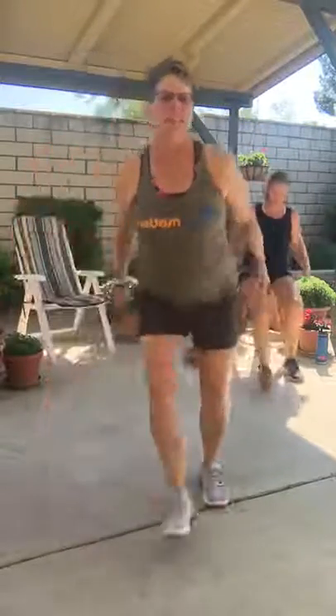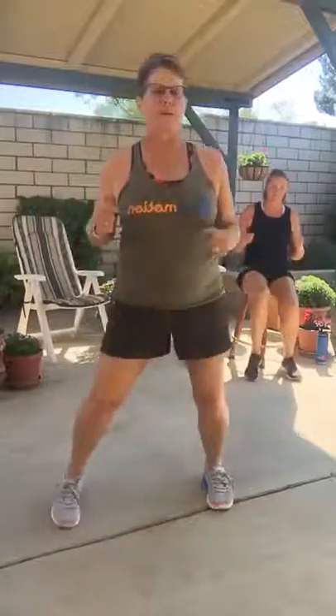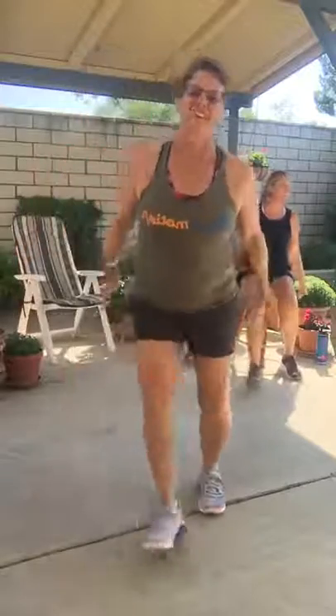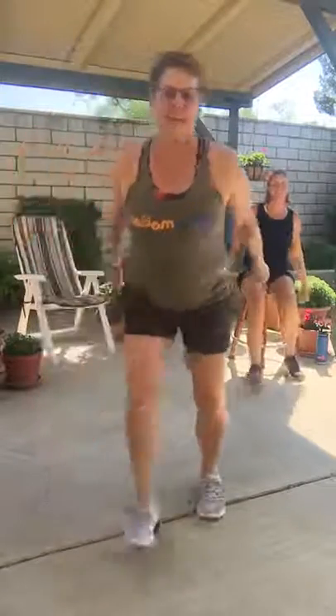Let's do a heel tap. Rest that heel down. Rest those hands back — working those triceps, getting that body warmed up. Oh, I'm hot already, I can feel it right now. We got no wind, no breeze, no nothing. Only 30 minutes — we can do anything for 30 minutes, right?